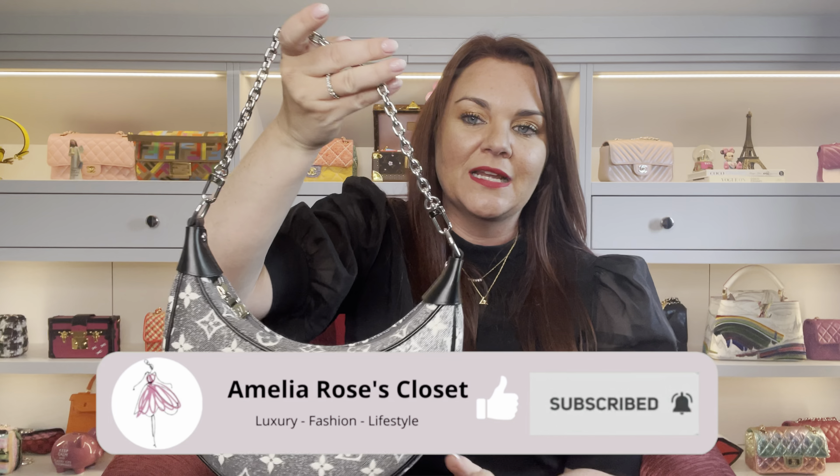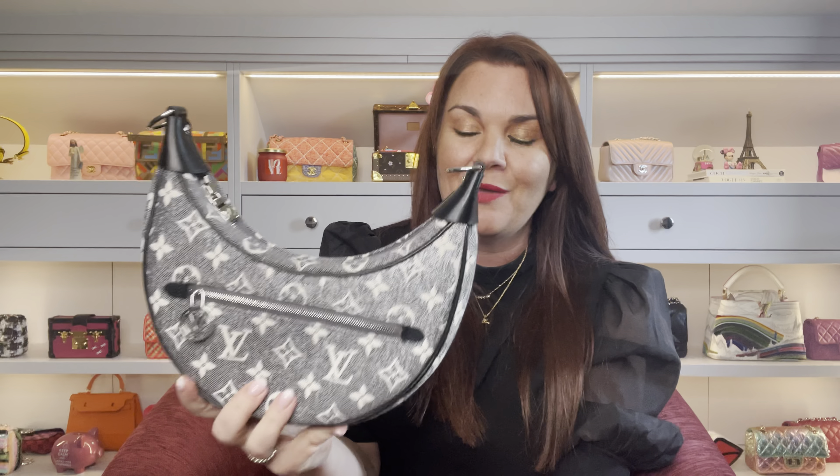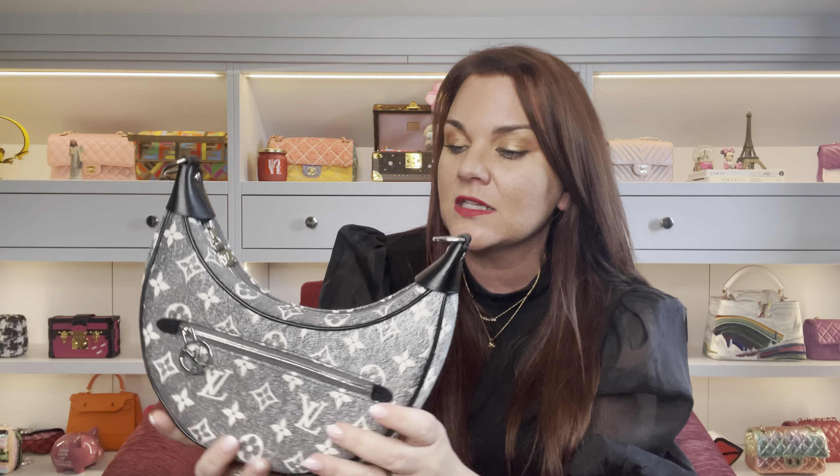There are a lot of ways to use this bag — you can use just the chain, just the leather strap, both together, or neither as a clutch. The chain is proper Louis Vuitton-engraved chain. It's not overly heavy, and overall weight isn't really a problem. Because the bag itself is canvas, it's quite light. Even filled up with your things, you won't have too much trouble with weight — it's actually on the lighter side despite having good capacity.